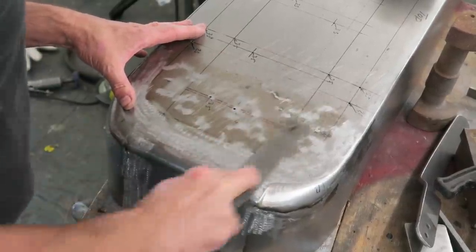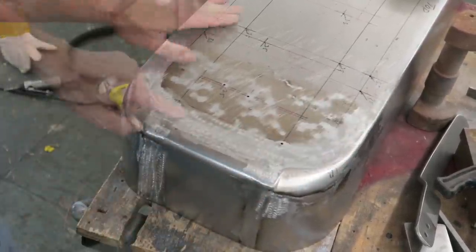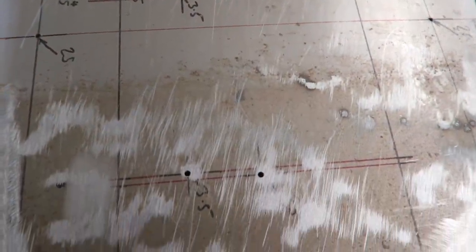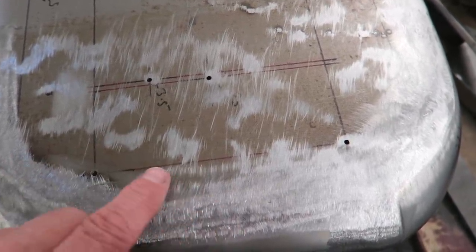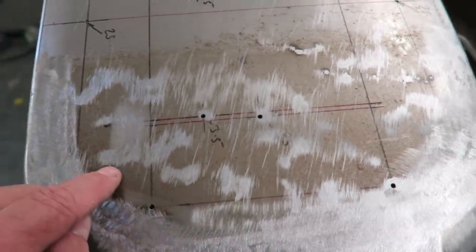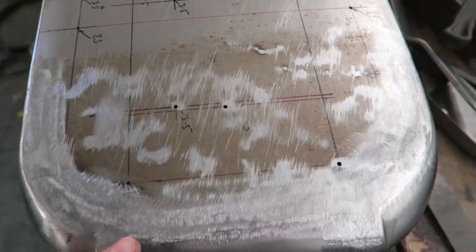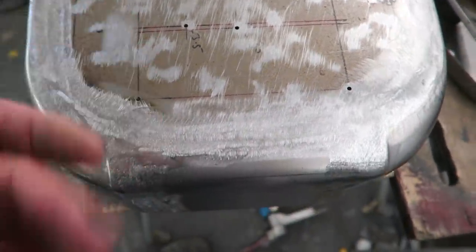Let's look at these highlighted low spots. Anything that isn't filed, anything that isn't bright, is a low spot. It's been a little bit useful that this panel has got a tiny bit of surface rust on it, which has highlighted things. Of course you could use some guide coat, but with using a lot of guide coat it will block your file eventually. We can see that we've got our low spots highlighted, so we know now where to bring up those low spots.